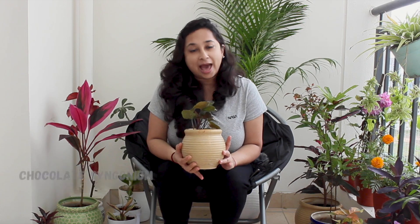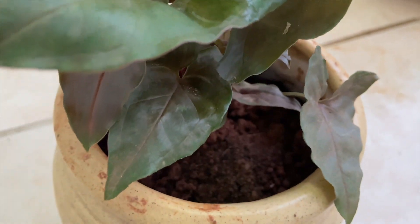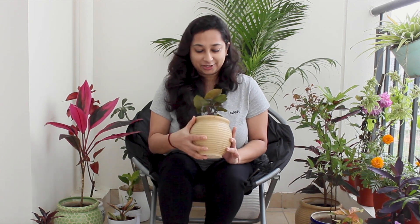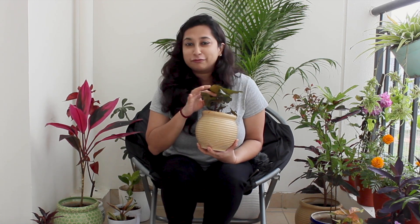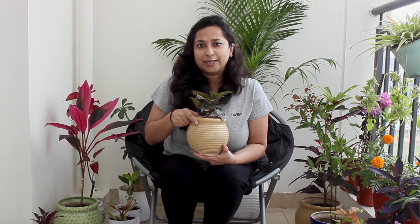One of my favorite plants is the Chocolate Syngonium, commonly called the Arrowhead Plant. It needs average light — not too much sunlight — and moist soil, but not overwatering. It has beautiful greenish and brownish leaves with a slight tinge of chocolate color that I really love. I have it in a beautiful ceramic pot. If you're in Bangalore, I'll let you know the place where I bought it.